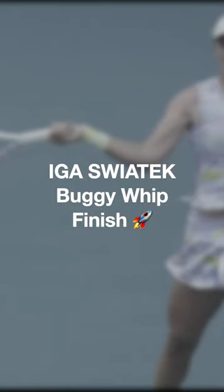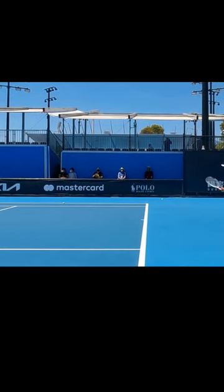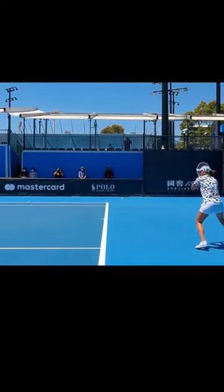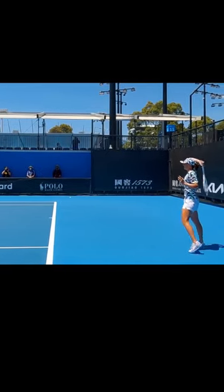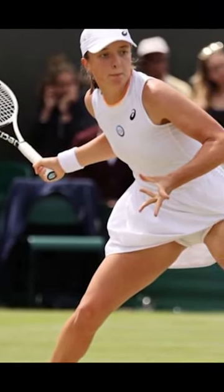So let's discuss Iga Świątek's buggy whip. She comes at the ball more aggressively when the ball is coming at her a little bit faster, a little bit closer, and for her to make contact, she has to come up very steeply. And if you have that beginning of your swing shape more steeply,